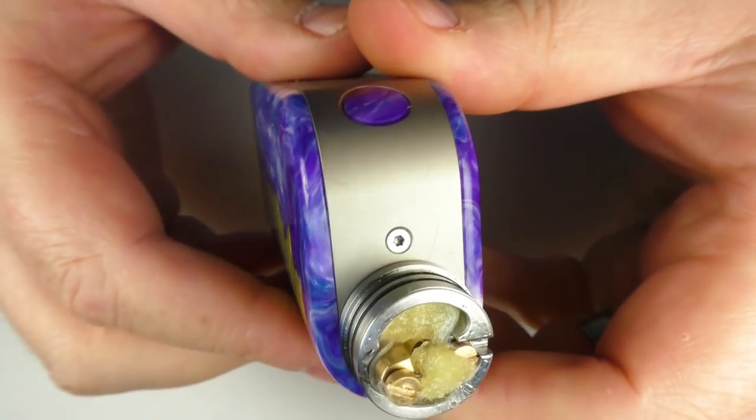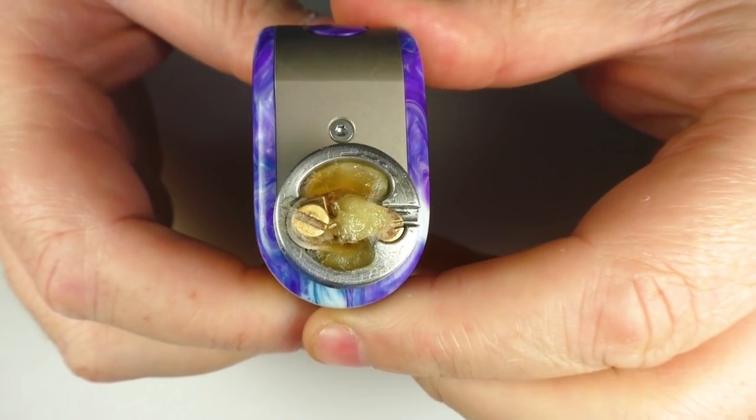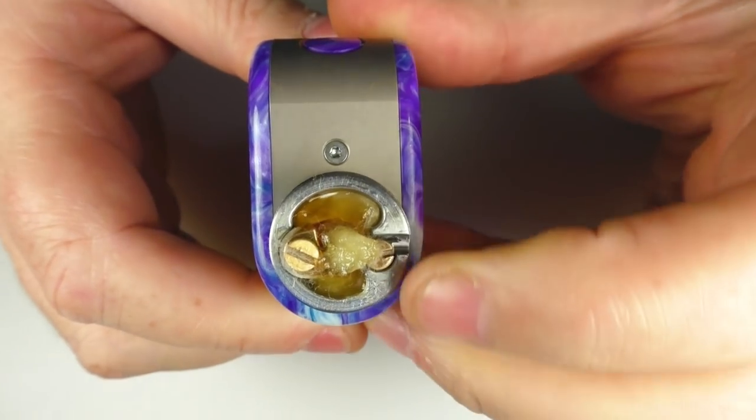Just to show you the squonking action — if I squeeze here, you can see the juice coming up and it's distributing across both channels quite the thing. I told you it was a different one — it's strange, unlike anything else I've used in quite some time.